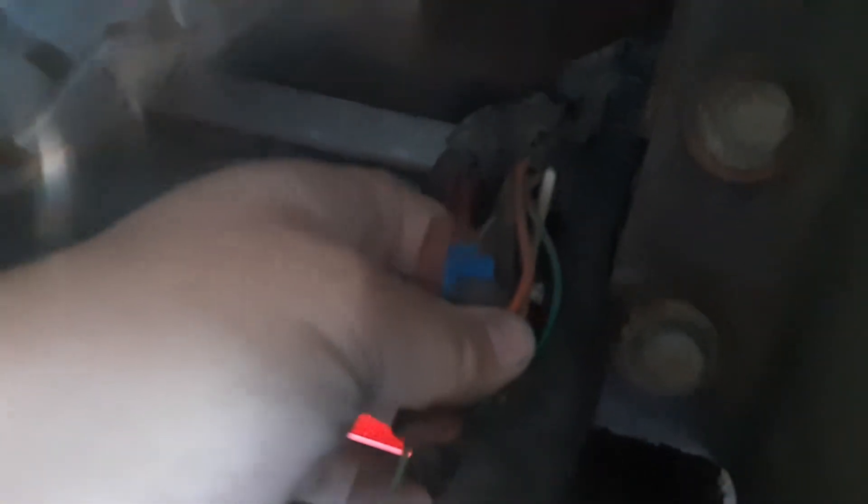There's also a red wire up here for the dome light inside the canopy. It's connected to either a gray-and-white or brown-and-white wire. In the future, I'm going to run a wire directly to the battery so I can turn the dome light on anytime, not just when the running lights are on.